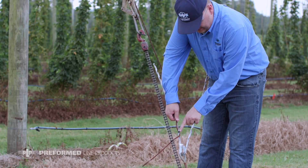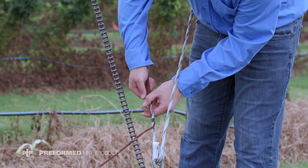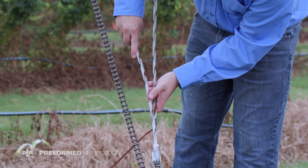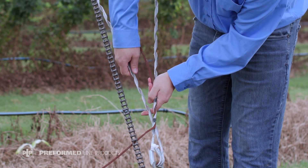Start by placing the wire rope into the color mark. Next, start wrapping one leg on the wire rope. Then take the other leg and start wrapping, starting at the color mark.